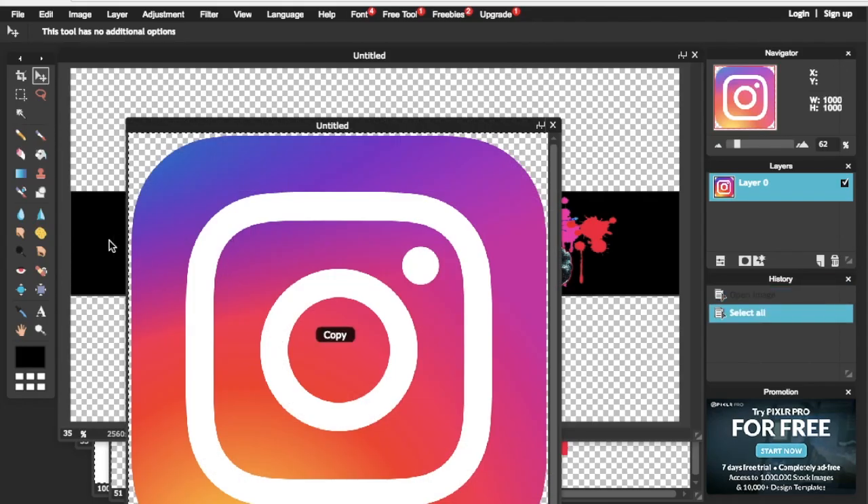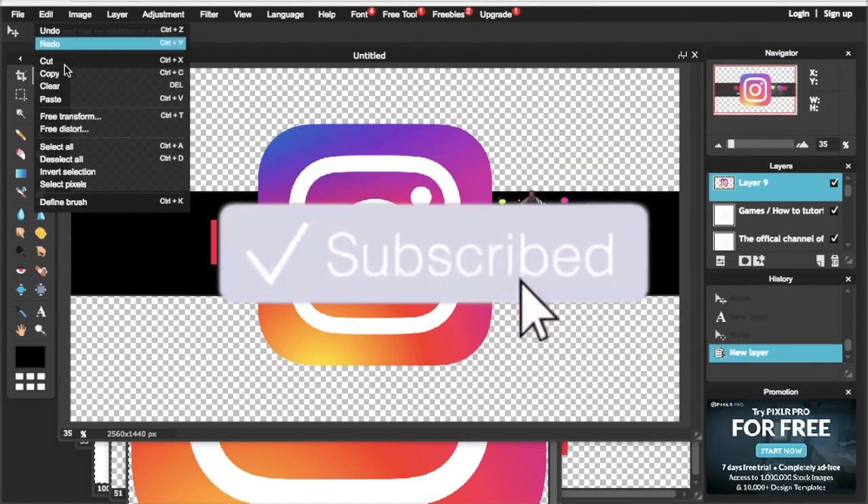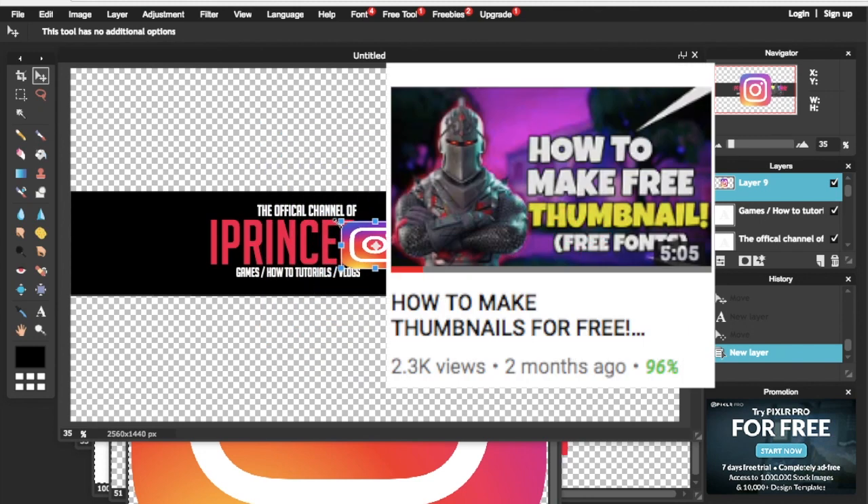If this video has helped you, make sure to like and subscribe. I also have a 'how to make a free thumbnail' video on my channel — you can check that out and I'll leave a link down below. Thank you for watching, I hope I helped you.